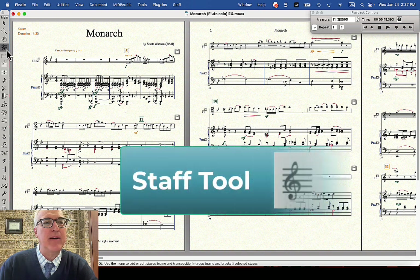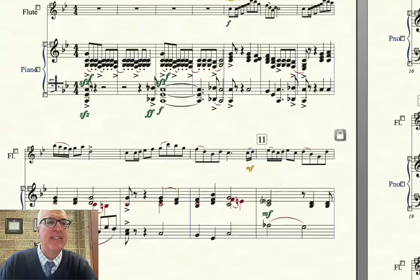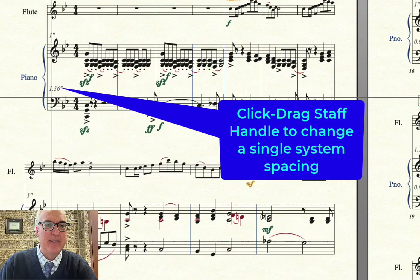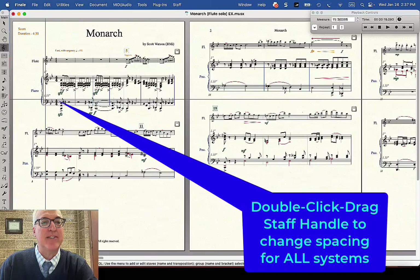We're going to start with the staff tool. The staff tool is how I can get more space between staves in the system. You should know that if you just drag the staff by its handle, it'll affect just that system. I'm going to undo that. But if you double-click and drag, it'll affect all systems.